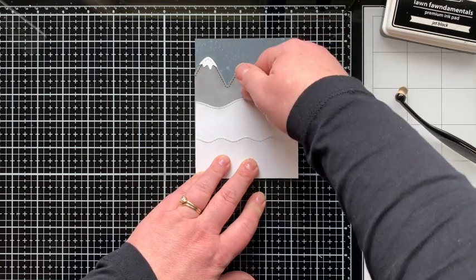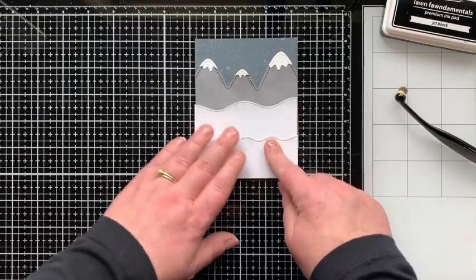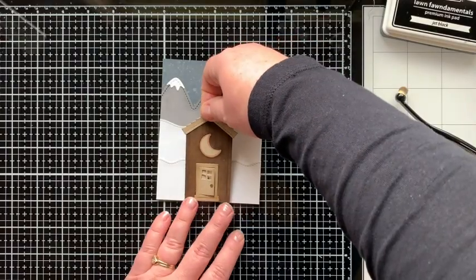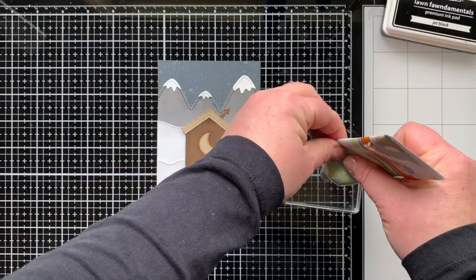I have enough room at the top for a sentiment. I'll go ahead and stick on my second outhouse — you can see it's pretty much the same placement; it's just now winter.